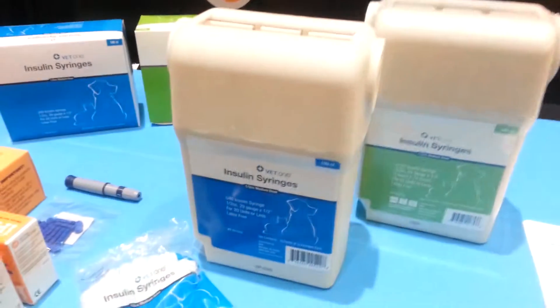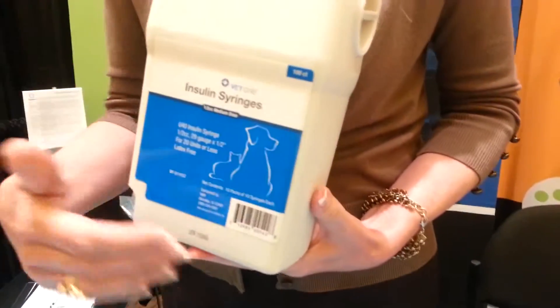We are at the WIS Shales meeting talking to Kathy from Ultimed about the VET1 insulin syringes. We manufacture insulin syringes in both the standard box, but what sets us apart from the competition is a product called the UltiGuard. It's an all-in-one dispense and dispose.